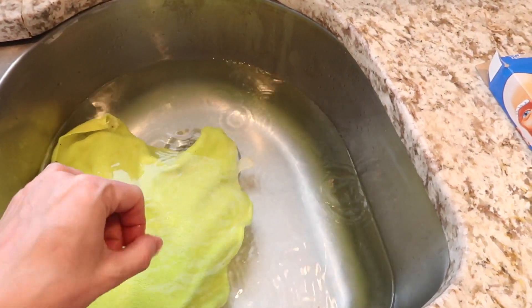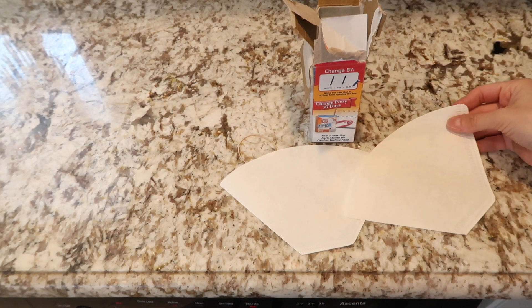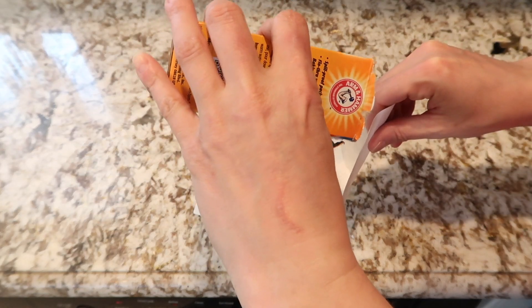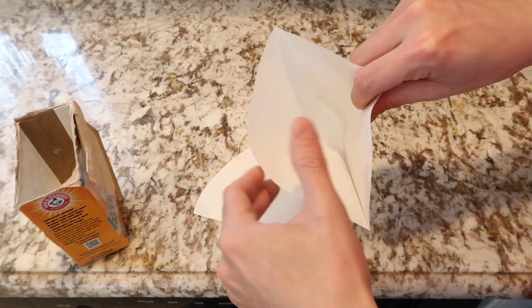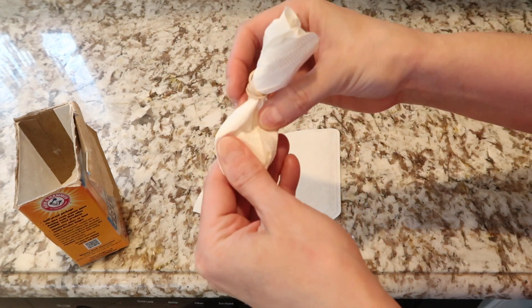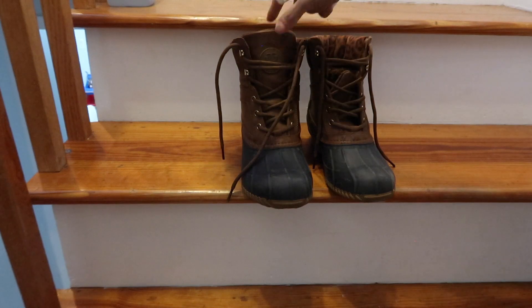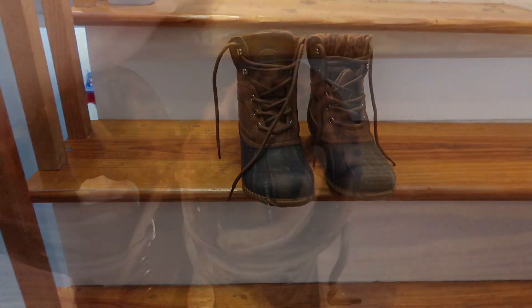Now if you want to freshen up your shoes, I take two coffee filters for each pair, fill them up with baking soda, and just place them inside the shoe. Let it sit for one whole day — there is no stench, no fumes, no yucky odors. It's just great.